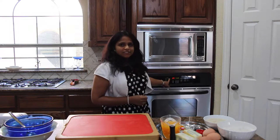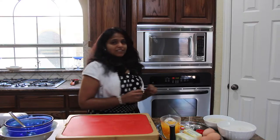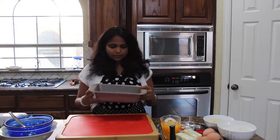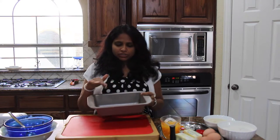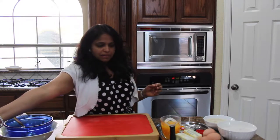First, you need to heat the oven at 350 degrees Fahrenheit or 180 degrees centigrade. I just started the oven. You also need to take the loaf pan and add some butter all around the corners — I used some olive oil and brushed it all around. Keep this pan aside. This is the bread pan I am using.